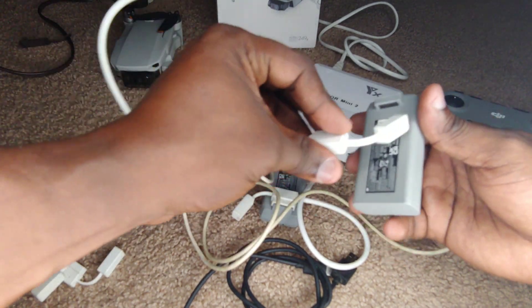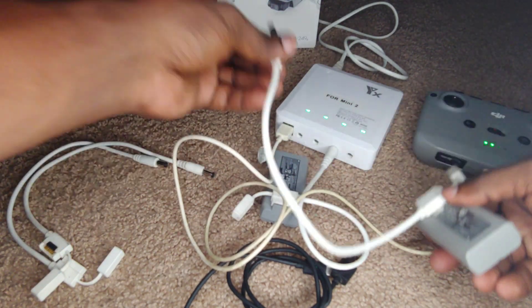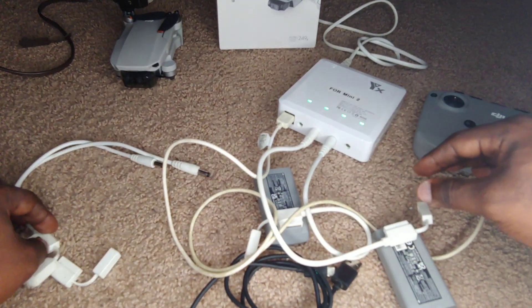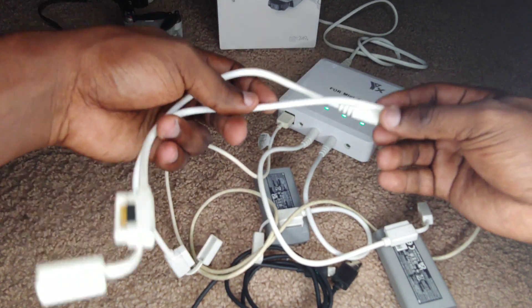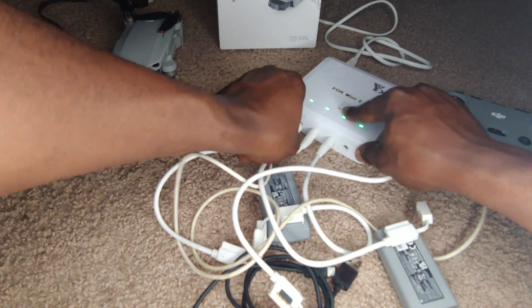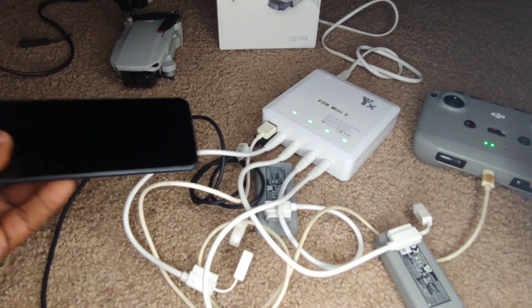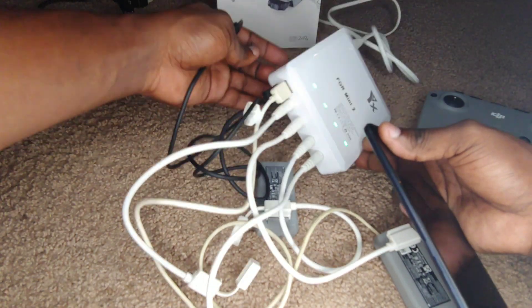This thing can charge up to six different devices. To date I just have two batteries for this drone, but it comes with four of these attachment adapters. So if you have four batteries — which is highly recommended — you can charge all four of them simultaneously, along with two additional devices via the USB ports.